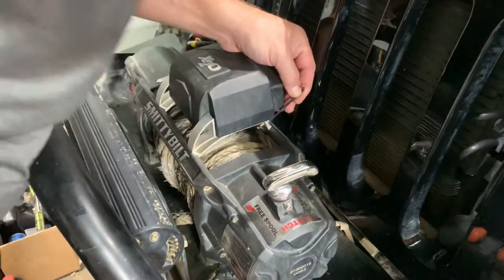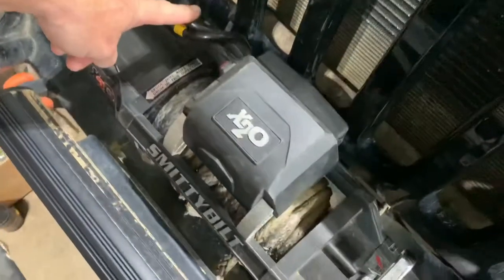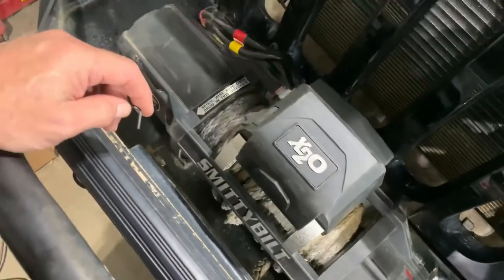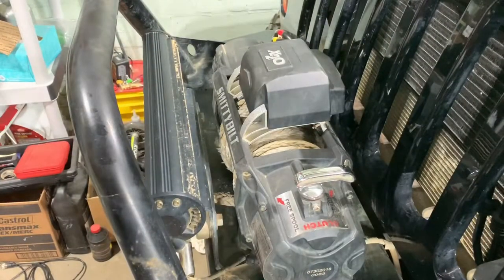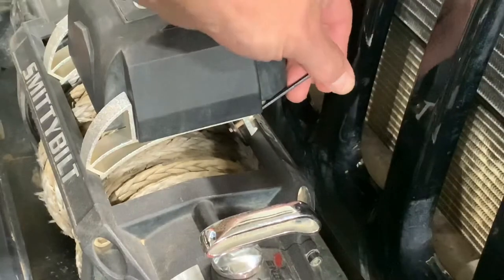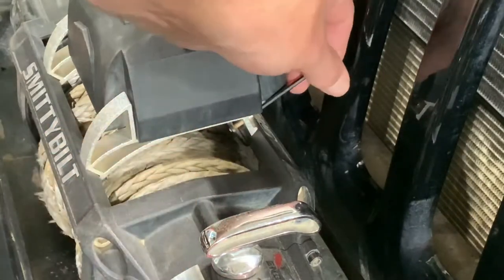There's a couple of screws. I decided to mount mine this way - you can mount the relay a different way, or on the side of the motor if you want. There's a little screw that secures it there. We're gonna loosen those up - there's two of them back there, nothing in the front; it kind of just wedges it.